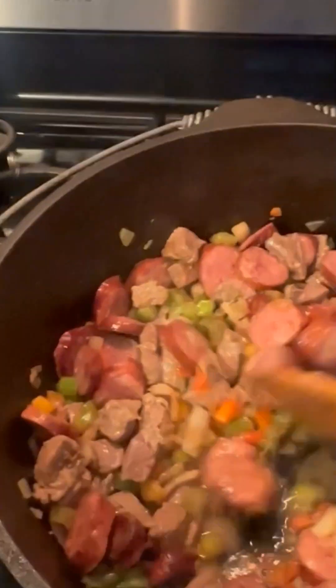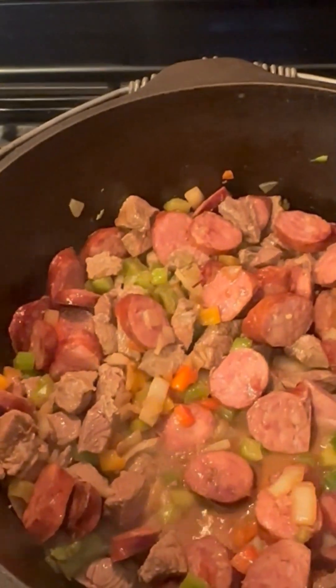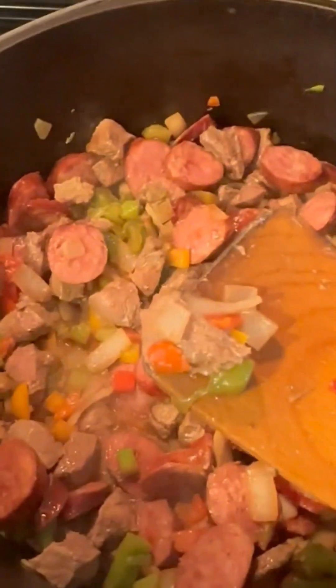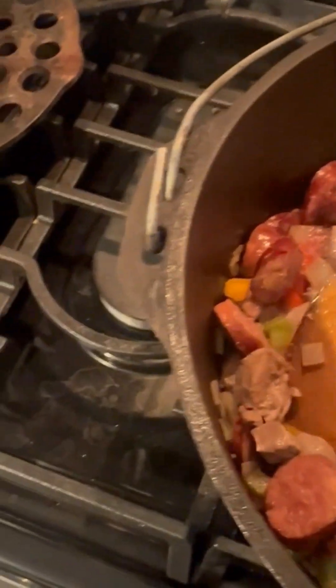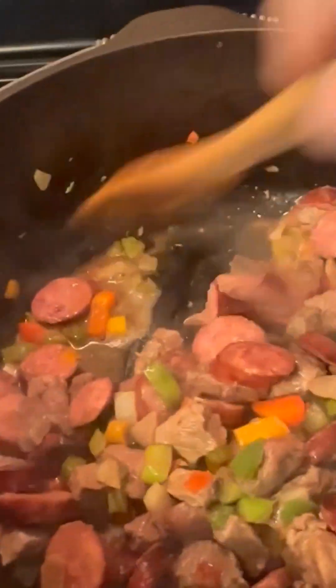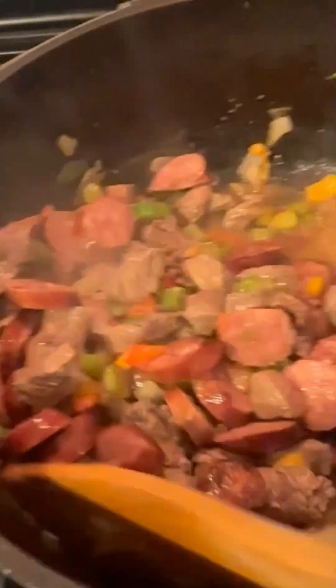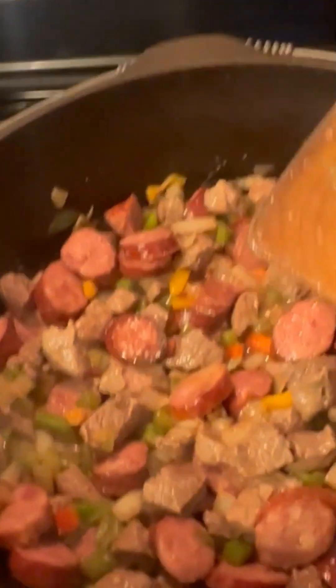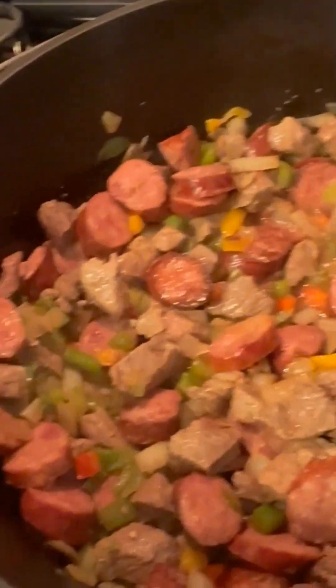Just another quick video, this one's on jambalaya. What we've got is a pound of deer sausage and a pound of nutria. Got a pound of nutria, pound of deer sausage, chopped up onion, bell pepper. We'll sweat all the vegetables down, brown the meat good, then we'll get her mixed up — just like we did with the gumbo. We are using crawfish jambalaya mix.